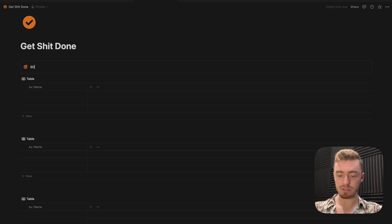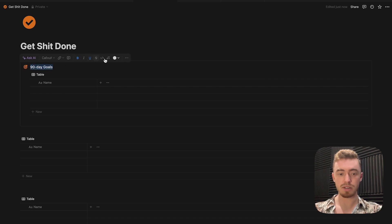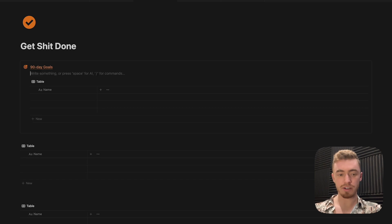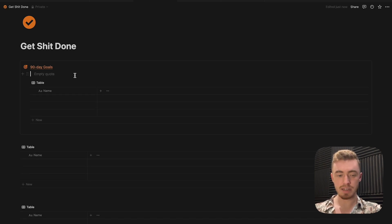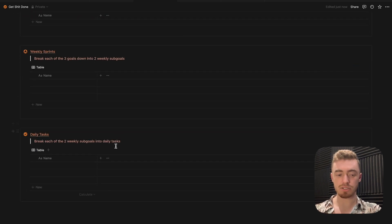Give the callout box an icon and name it — this one is for our 90-day goals. Drop your database inside, highlight the text, make it bold, underline it, and change the text color. Inside the callout box, press enter and add a quote block using a quotation mark and space, then add a description for this database. Repeat this process for the weekly sprints and daily tasks as well.